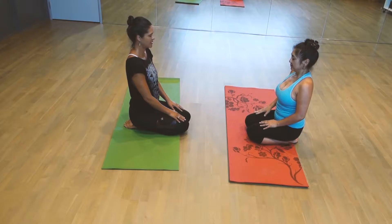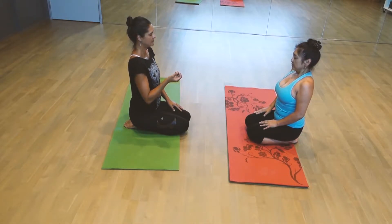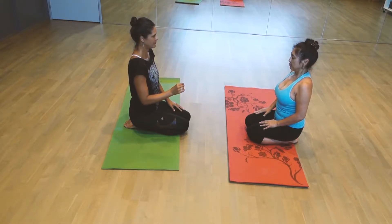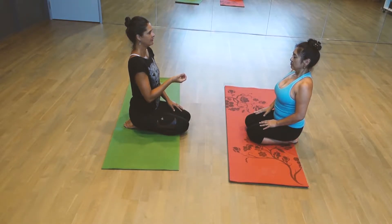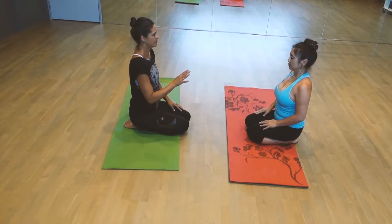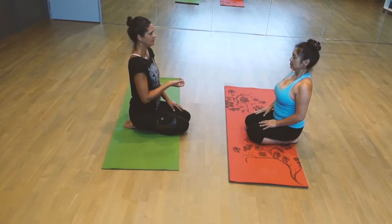Pause a moment. Just take a deep inhale through the nose. Exhale through the nose. And do more just like that. Inhale. Let it out. Exhale. Inhale. Exhale.